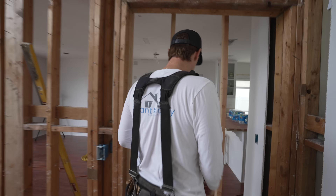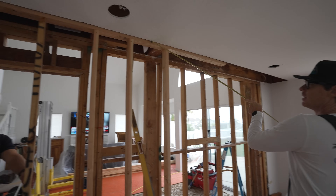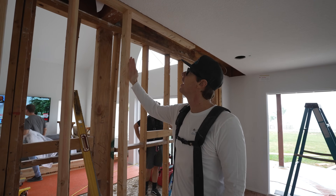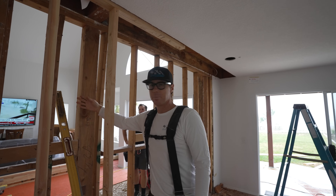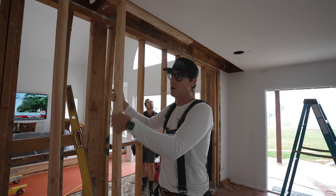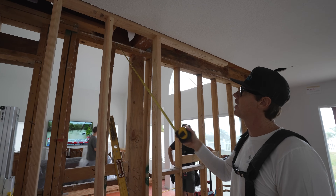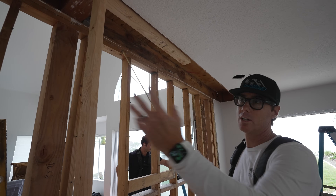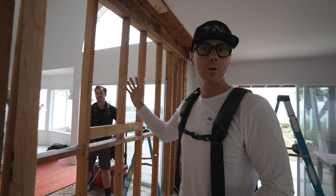Our shoring wall is all done. We've got our top plate, our temporary sill plate, and a vertical stud under every single joist. That is going to ensure that when we take the wall out behind here, we've got temporary support — so the wall comes out but the floor doesn't come down. The most important thing is to account for every single piece of lumber sitting on the wall before you take it down. We've done so by strategically placing support under every joist. Now this wall is ready, and we move on to removing it.